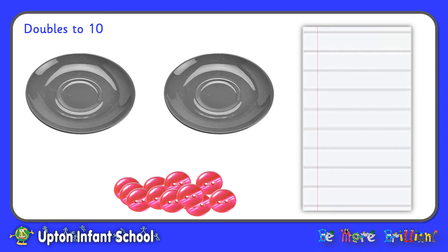I've got my plates and my counters, and I'm going to use my plates to show doubles. I'm going to start off by putting one button on my first plate and start to write it as a number sentence. Whatever I do on the first plate, I've got to do the same on the second plate to show doubles. So I'm also going to put one counter on the other plate. I've got one counter plus one counter, and all together I can see two counters. One and one is two, or I could say, double one is two.